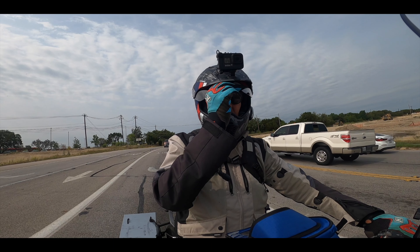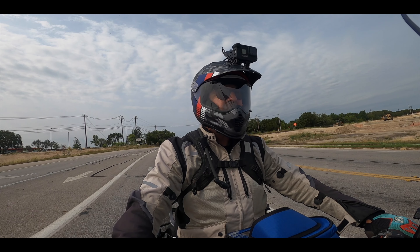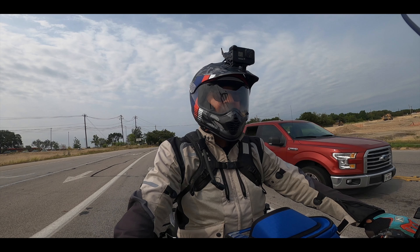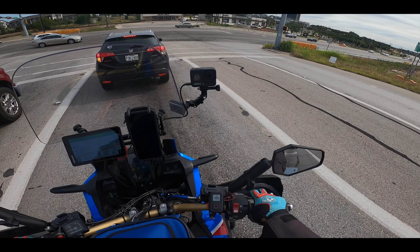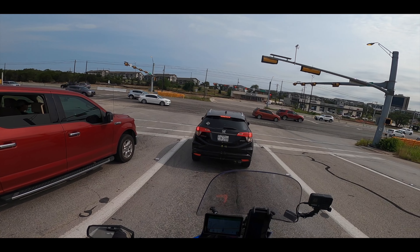Alright, so we're going to try — put the visor down, see how that works. It is fogging up. Got the skirt down.